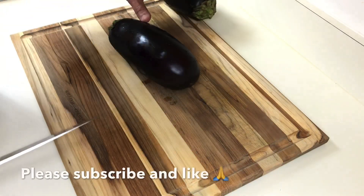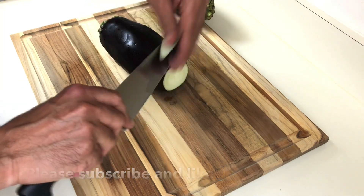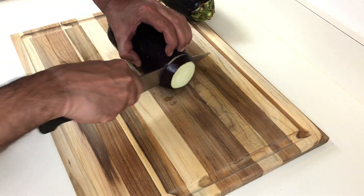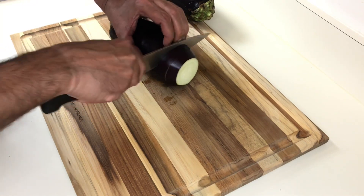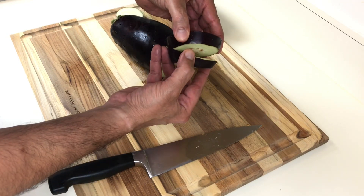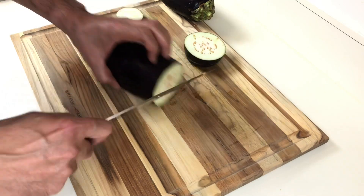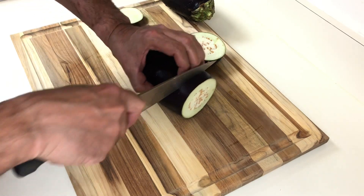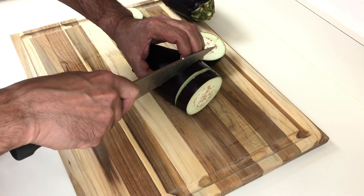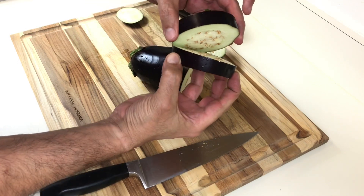I have two small eggplants. What I'll do is cut the first slice right here, and now I'll cut only three quarters in, and another one — and the meat will go right inside. I'll show you again, just like that.